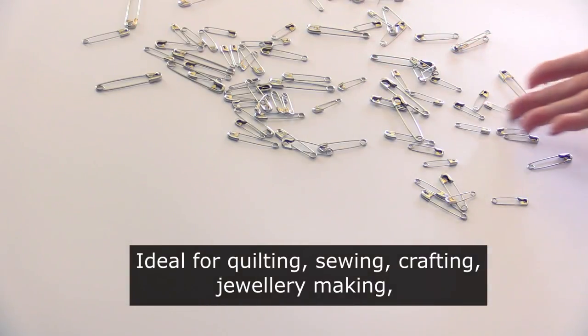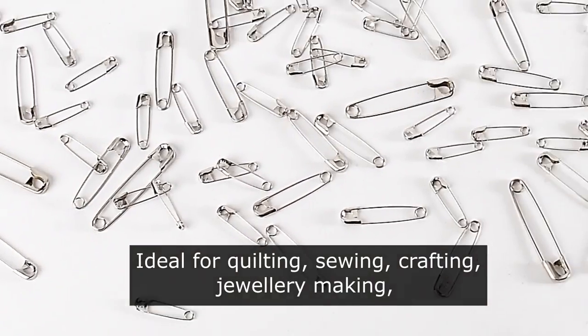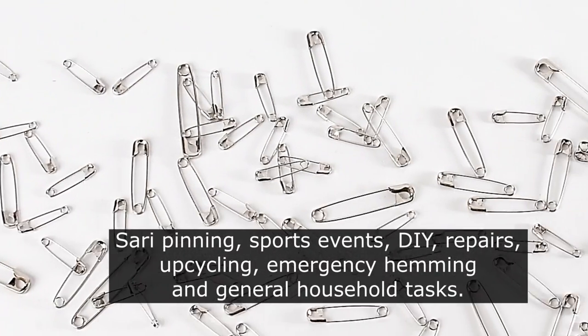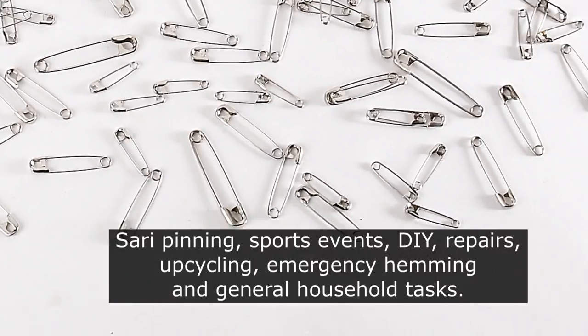Ideal for quilting, sewing, crafting, jewellery making, sari pinning, running, marathons and sports events, DIY, repairs, upcycling, emergency hemming and general household tasks.